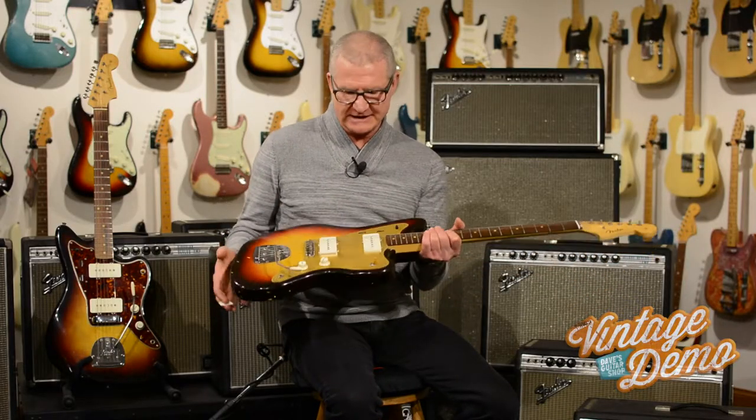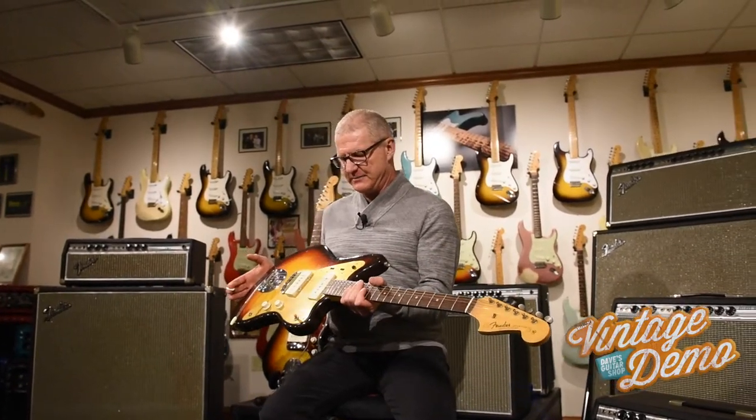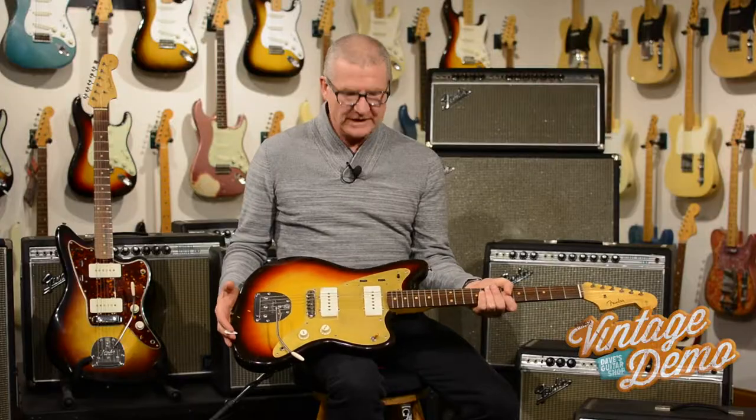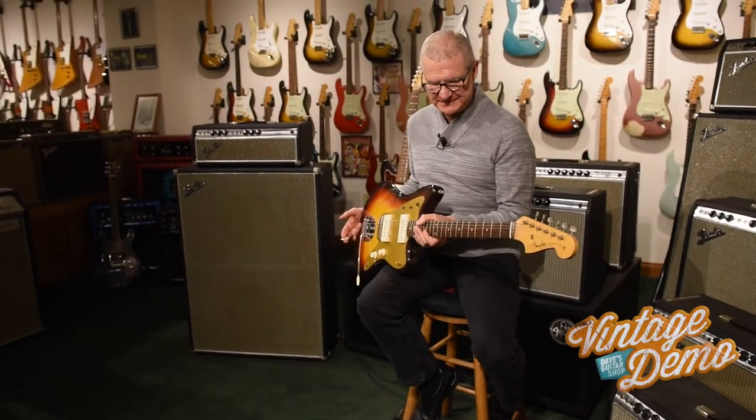But this is the next best thing — kind of one of the earliest Jazzmasters, the slab board, the Gold Guard. We'll have Casey play this one for you because he's a Jazzmaster nut, loves them, can't live without them.